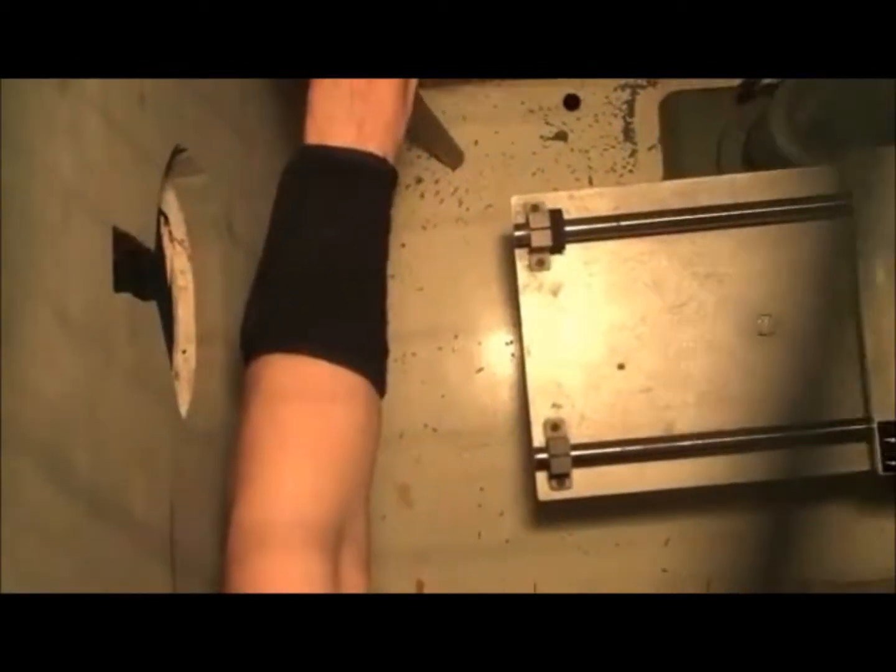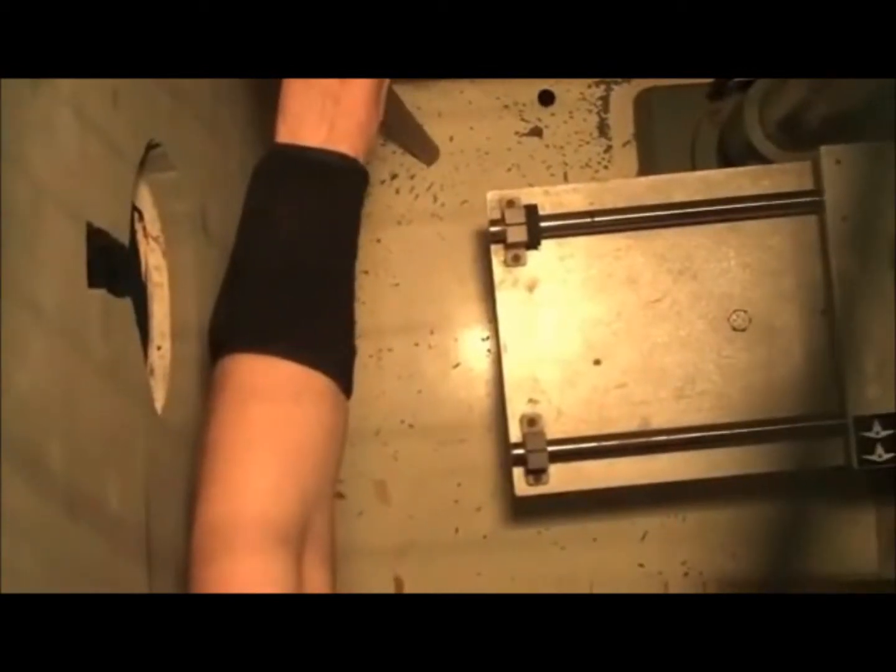Alright, all set? Ready for shot number three? Ready. I am ready whenever you are. On three — one, two, three. How was that? Totally fine. And it's about 43 miles per hour. Awesome, fantastic.